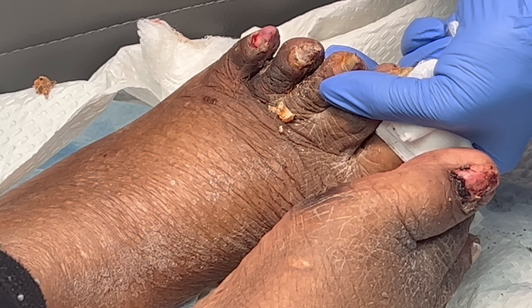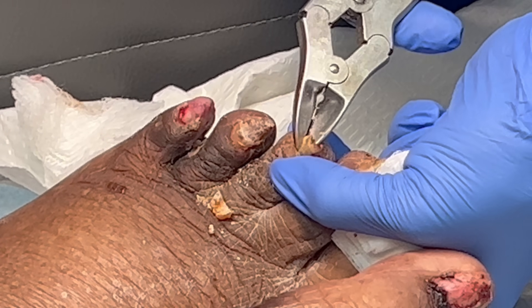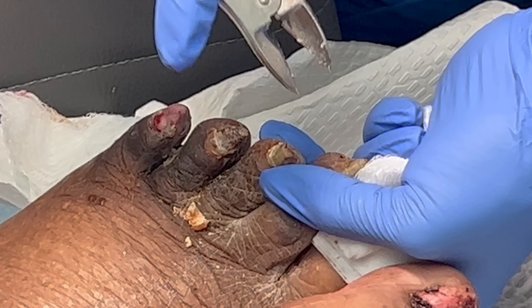There are so many stories about them starting with the amputation of the toe, then it goes up to the foot. Do we have that right now?